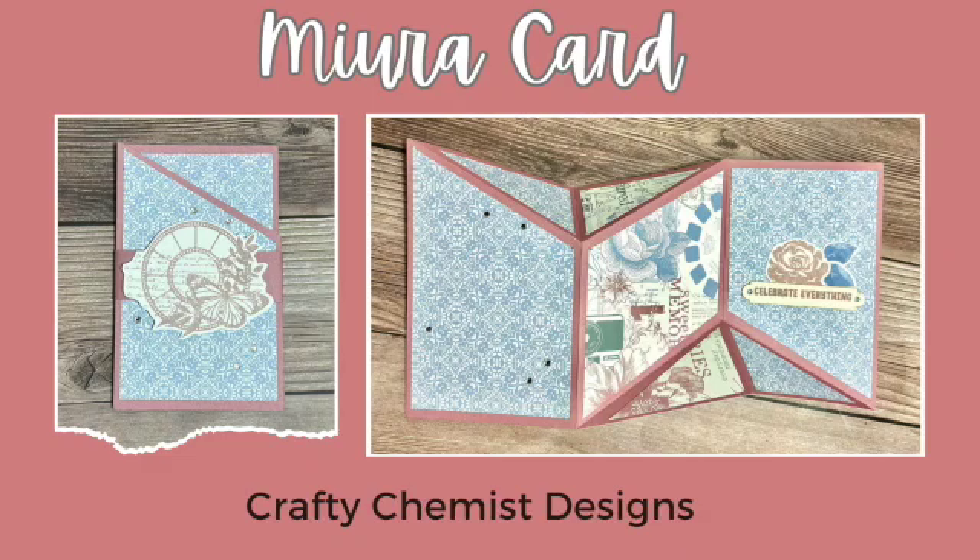Welcome to Crafty Chemist Designs. Today I have a great technique to share with you. But first, please give this video a thumbs up and subscribe to this channel so you are alerted every time I drop a new video. On to the technique.